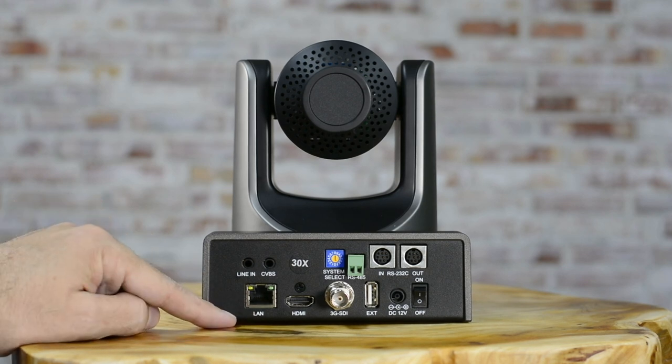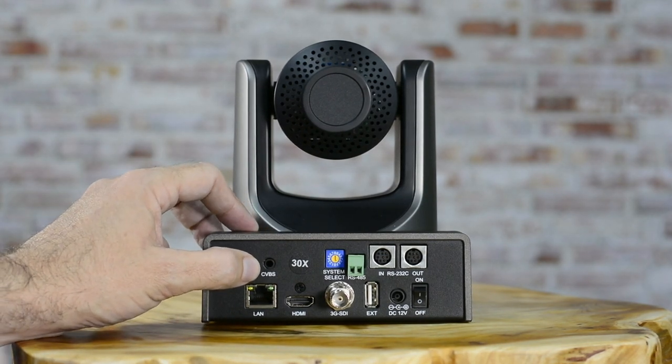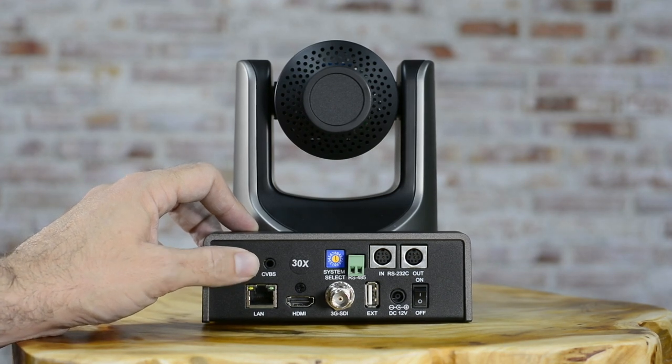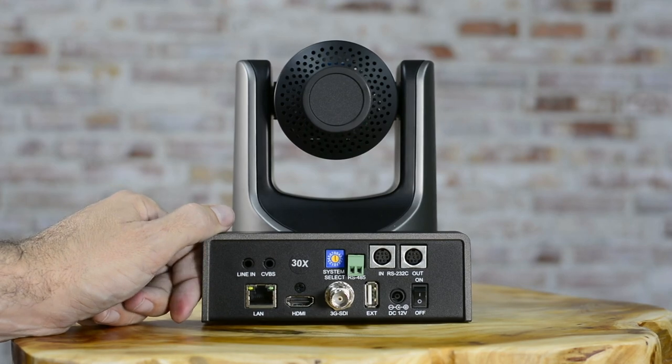The LAN will probably be your better option. The CVBS port is an old standard definition output that really is not going to be used for any live streaming purposes.